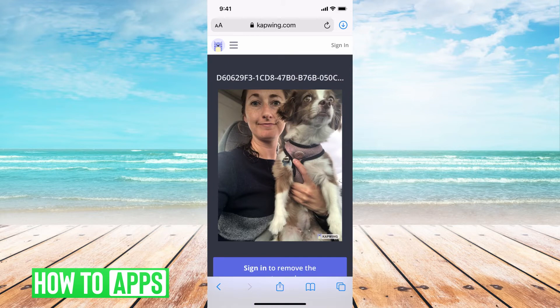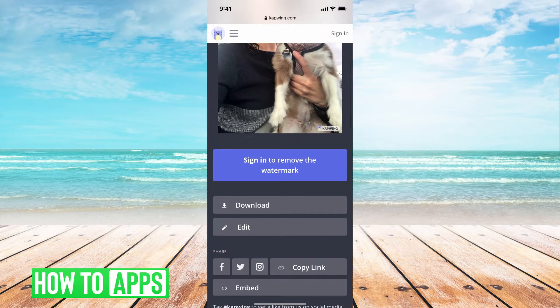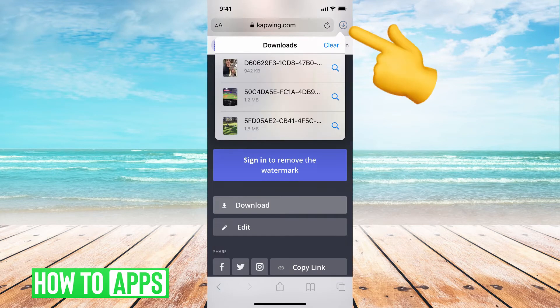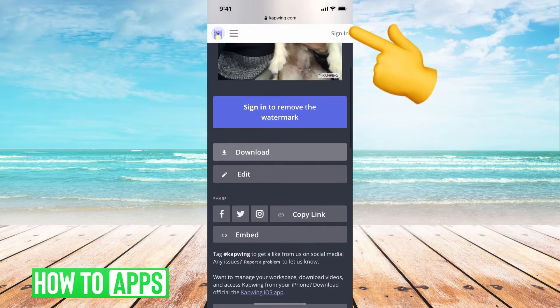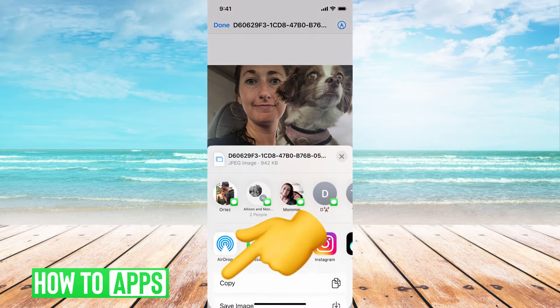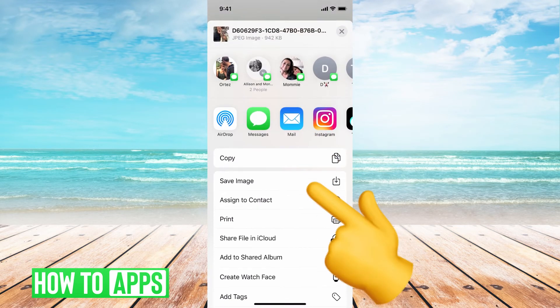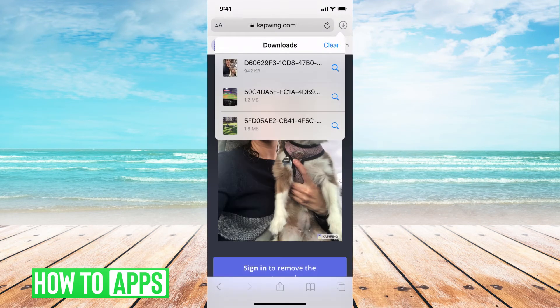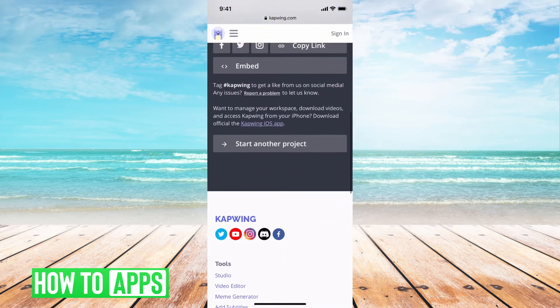Once you've done that, hit Export. It will export that picture — go to Download and hit Download. It will download right onto your phone, or you can hit that little send icon and go ahead and save the photo to your camera roll so it's ready to go.